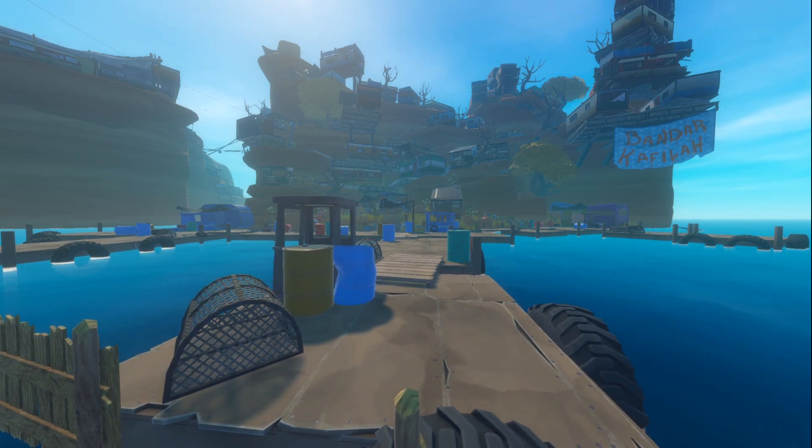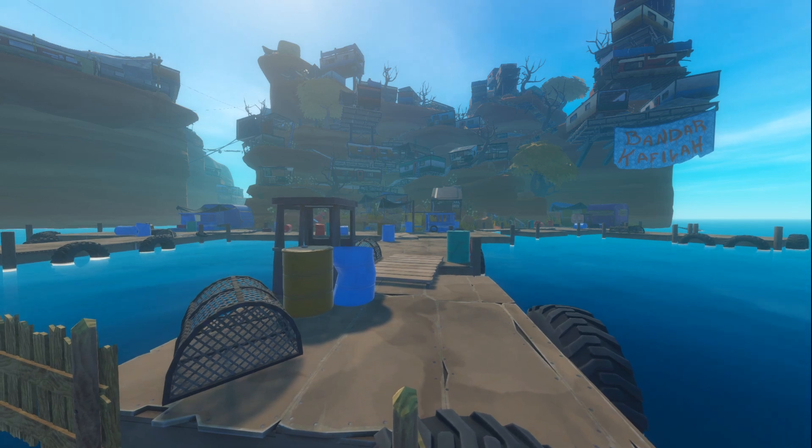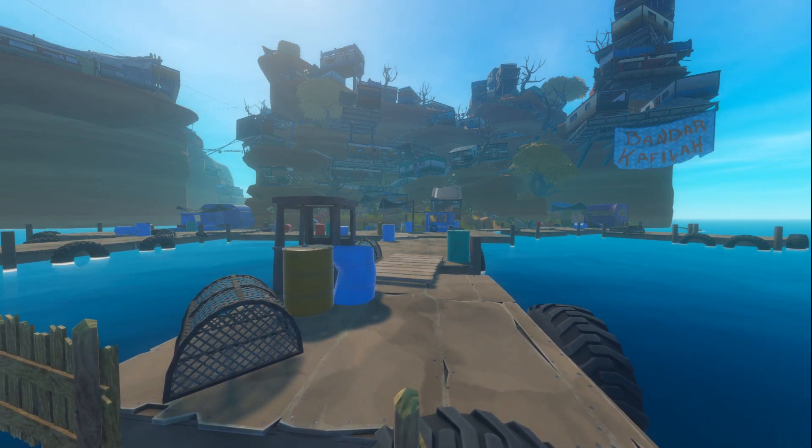Welcome to the Hairy Goats — I'm Ryan and Jacob, and welcome to Caravan Island, the second chapter of Raft and the first island of this chapter. We're really excited to bring you this guide on Raft.